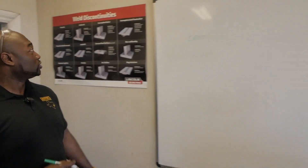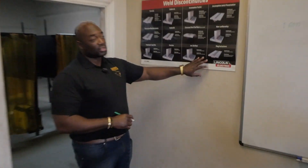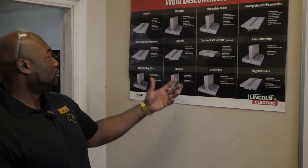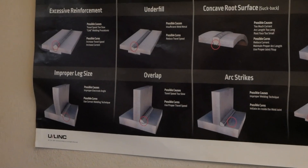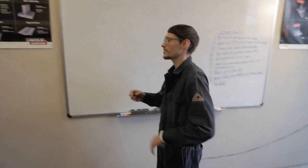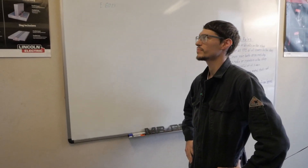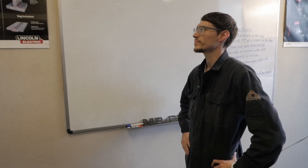All right, we're going to move over to weld discontinuities. These are things that can cause you to fail a weld test. So as far as weld discontinuities go — what is porosity? Porosity is when you have holes in your weld. It's when you get dirt in it — from not cleaning it properly. That is a phenomenal answer.